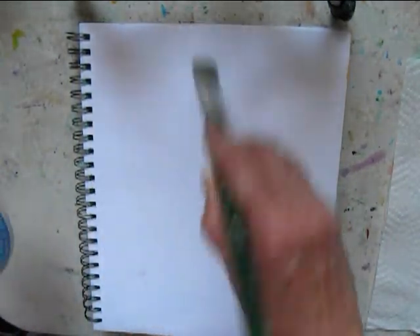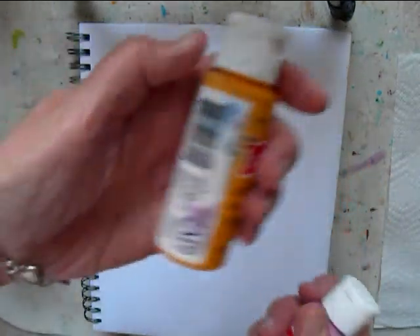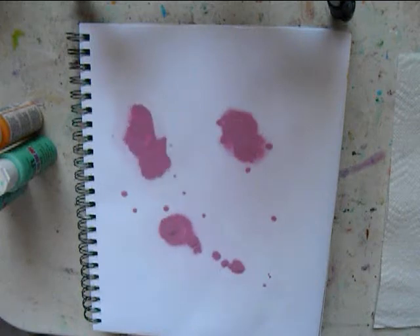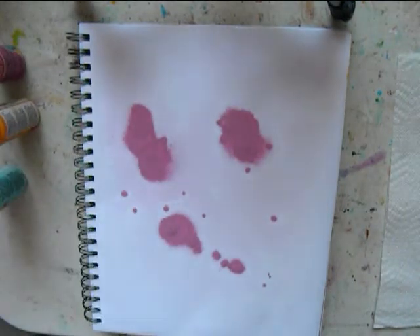The wetter, the better. So I'll go over it several times. I'm using craft paints. This would work very well with high flow acrylics. I don't have any Golden high flow, so the craft paints will have to do for me here.